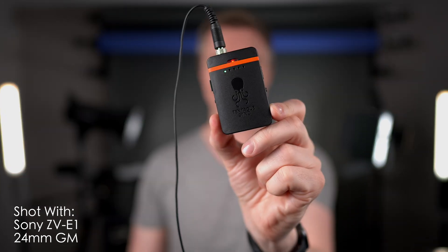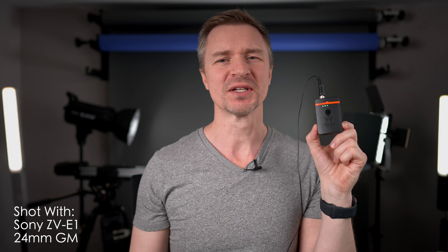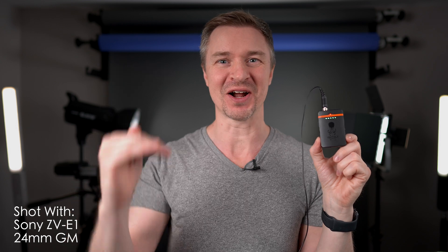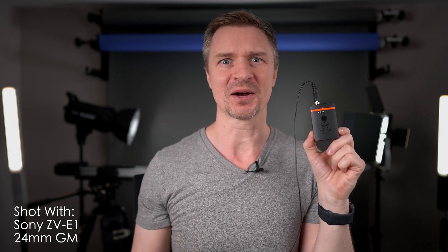Hi guys, this is the Tentacle Track E, and this little device will give you perfect audio every time. You never have to set your levels. You will never peak. Watch this. See that? No peaking. I just brought those levels down in post. It's like magic. 32-bit float. Let's talk about it.